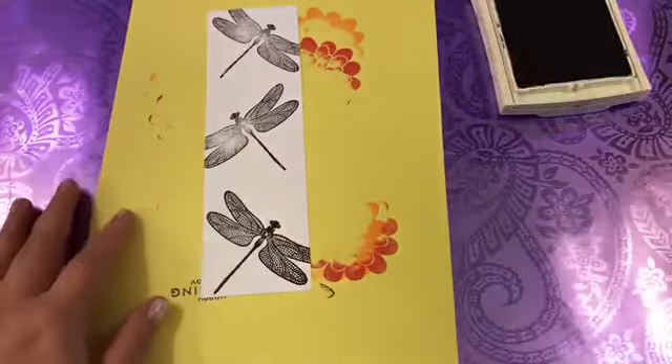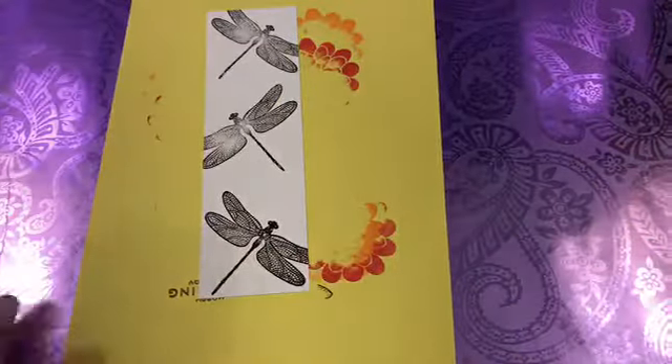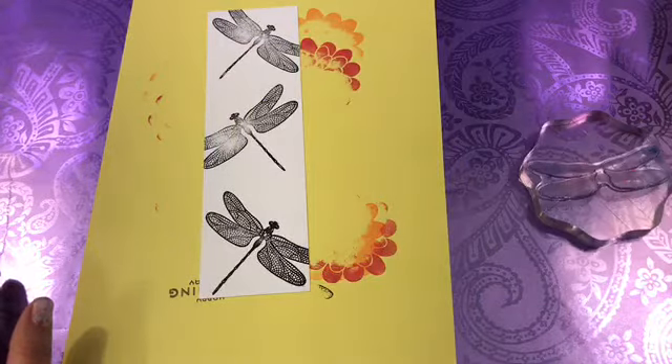That last one looked good. Like I said, we're going to cover that up a little bit today, so it doesn't have to be perfect. Next we're going to be using the dragonfly wings, and we are going to use some of our Stamp and Write markers.